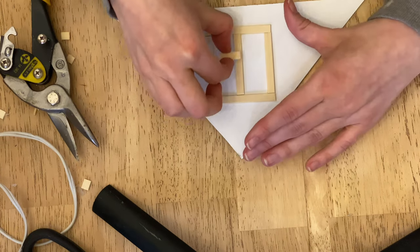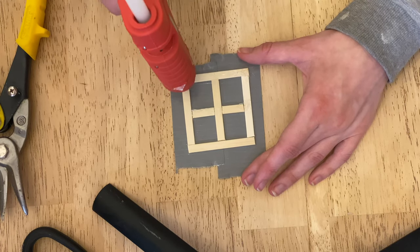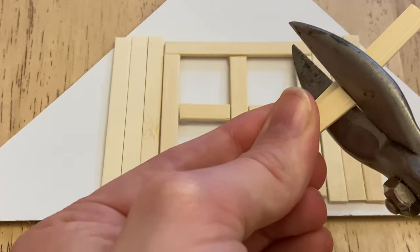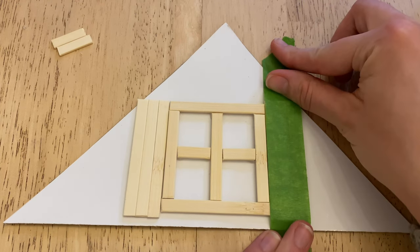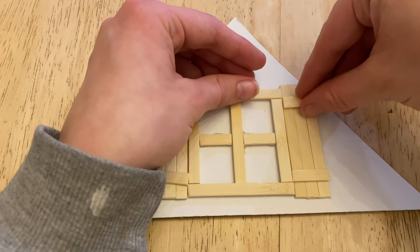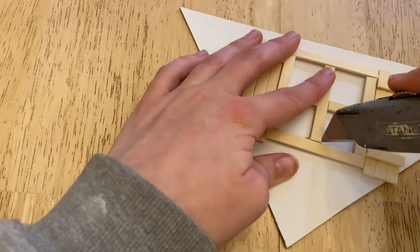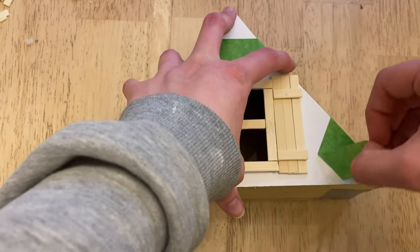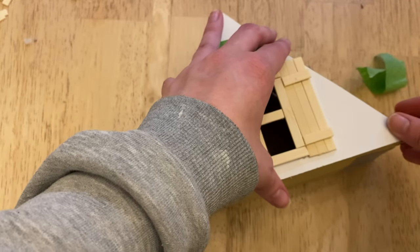Now I'm working on the window for the dormer. I ended up recutting the white piece because the other one wasn't perfect. I'm using duct tape to make everything stick together, then glued it. I wanted to add some shutters to add a little extra charm — the theme of the nursery is kind of like a Beatrix Potter feel, so this helps add character. I'm using a box cutter to cut out the inside of the windows so they look more realistic, then gluing that piece onto the cardboard triangle.